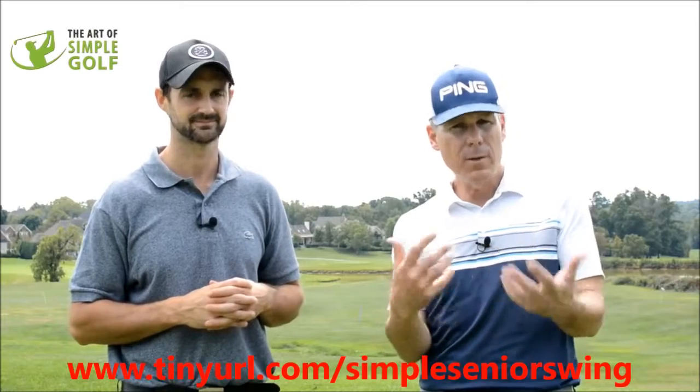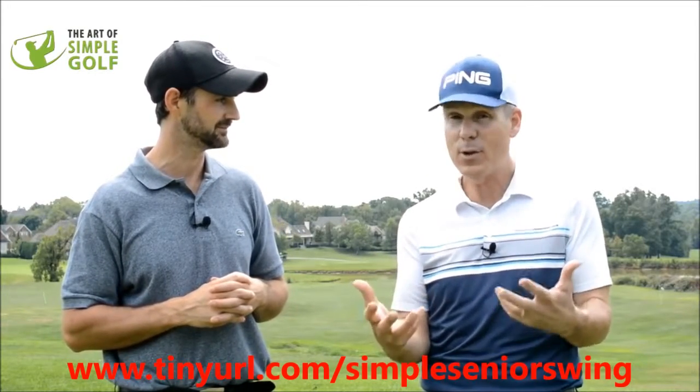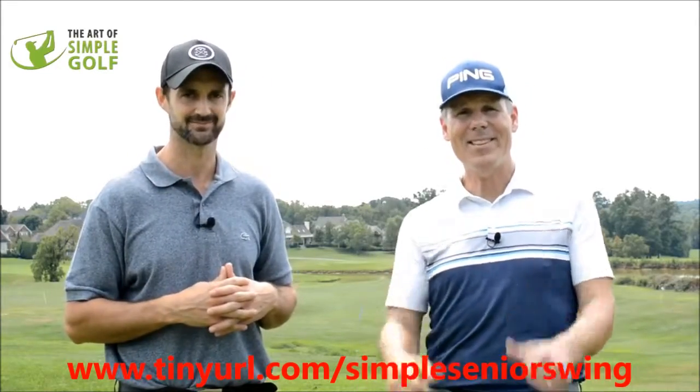Conservatively, for most of you, it's going to be between 15 and 30 yards, and for many of you it's going to be 30 yards. So click below to learn more. All the best.